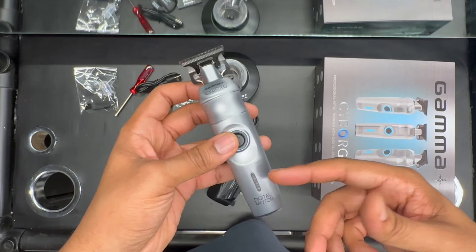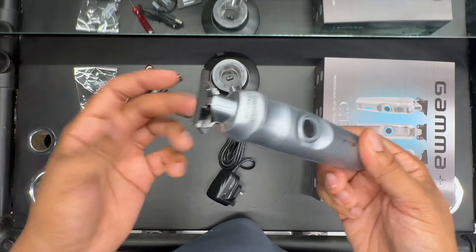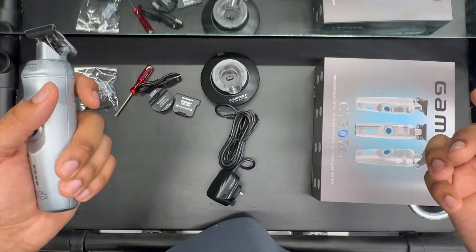Definitely looking forward to using this trimmer and the clipper. See how they perform and see if it's going to take out anything from my actual collection.